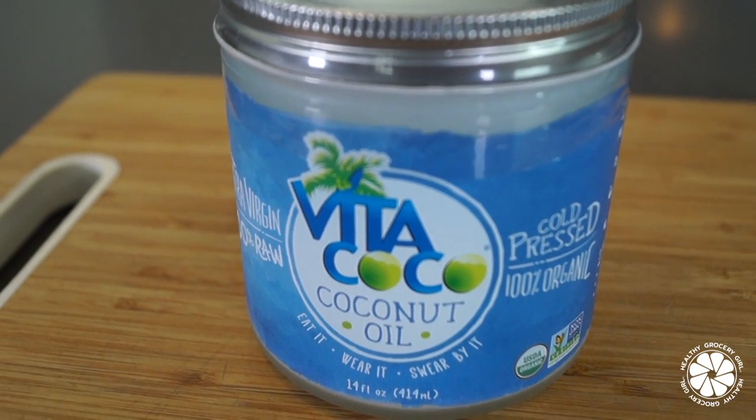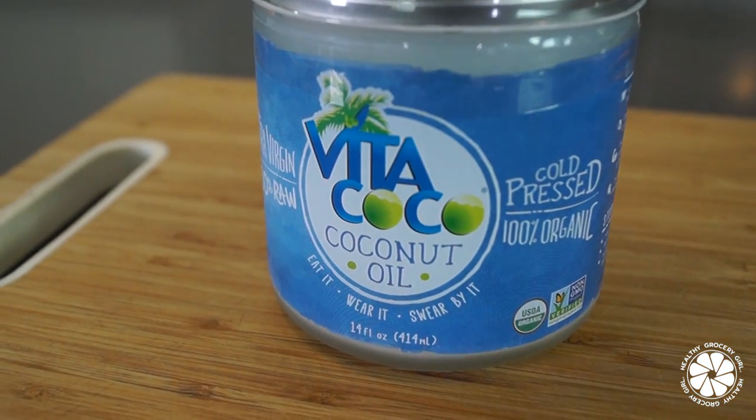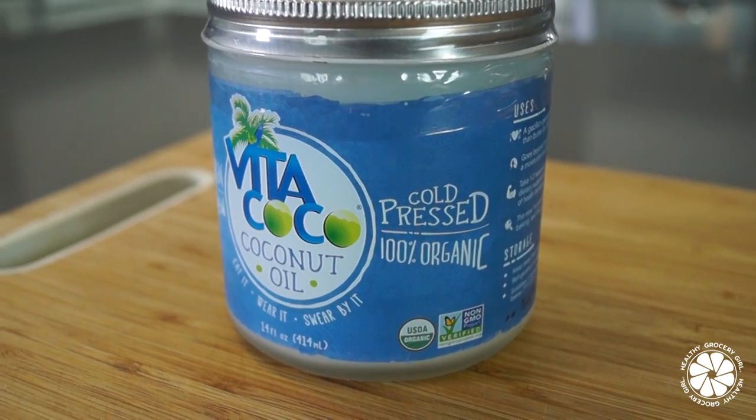We're also adding green onion for garnish. Today we're using Vitacoco coconut oil, which I love because it's organic. Any of the grocery finds I include in my cooking videos you can always find more information on in the description box below.